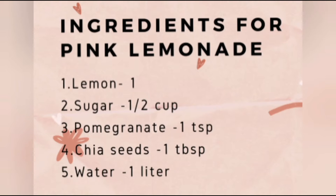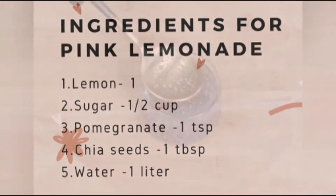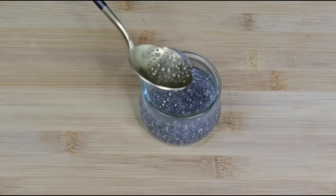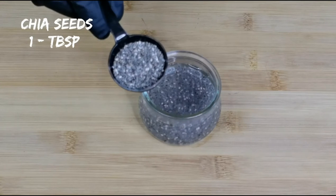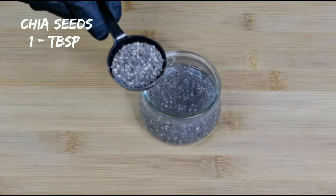These are the ingredients to make pink lemonade. Take a tablespoon of chia seeds, add some water and soak it for about 15 to 20 minutes before you start making your lemonade.